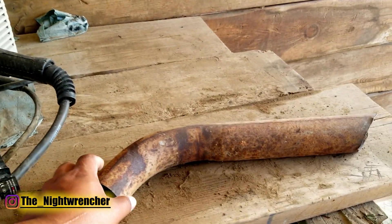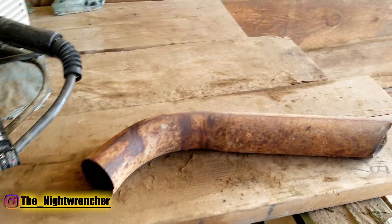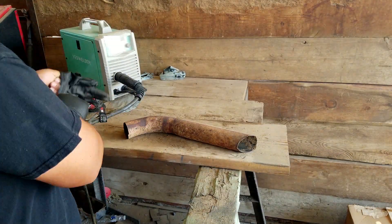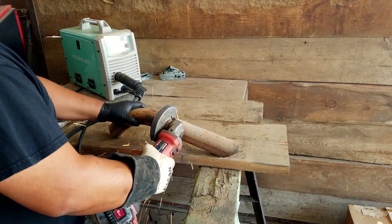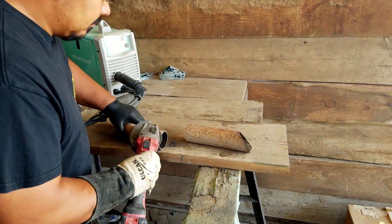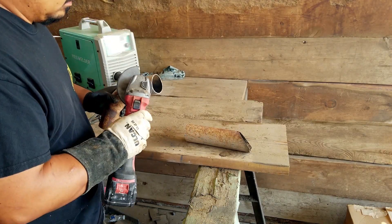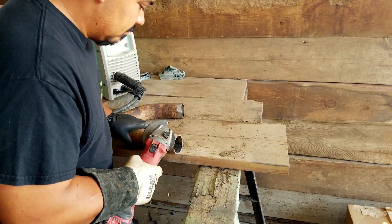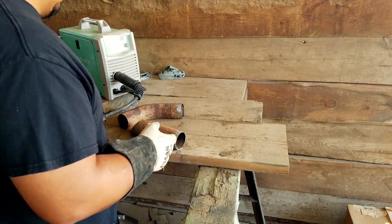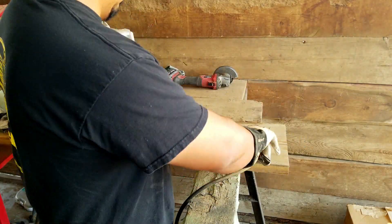The metal we're going to be welding today is this super old and rusty piece of tailpipe out of one of my parts trucks. Right now I'm going to go ahead and cut this thing in half, prep the edges, and then we're going to get right into it. I get a lot of comments asking why I'm always welding on rusty metal, why I don't just go out and buy brand new metal. And the reason is because a lot of us don't really have the money to go out and buy brand new steel every time we have a new project.